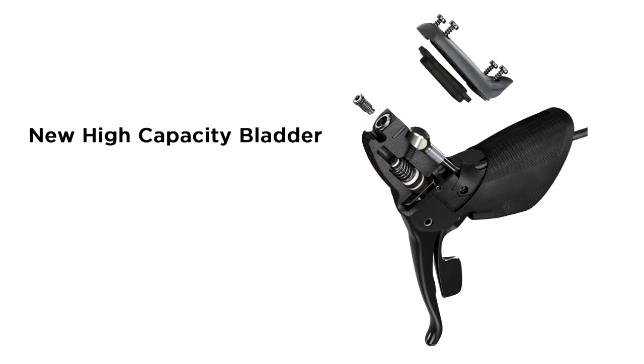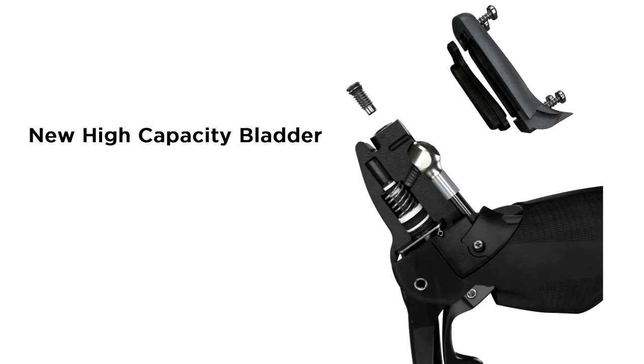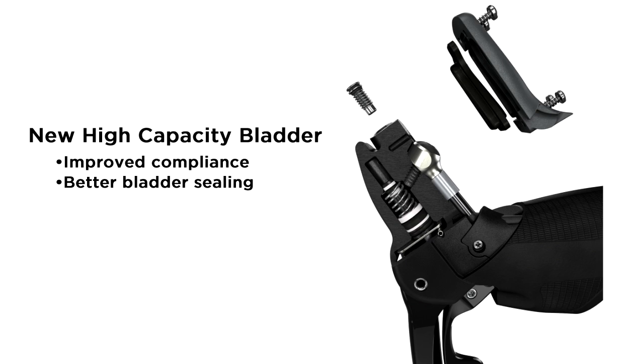The new high-capacity bladder is the primary fluid compensating device. We have enhanced its ability to do its job through its improved compliance and ability to evacuate the reservoir. The new system design improves the reservoir cover, ladder sealing, and lever body interface.